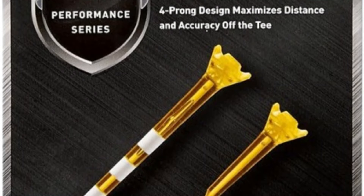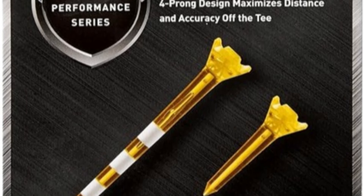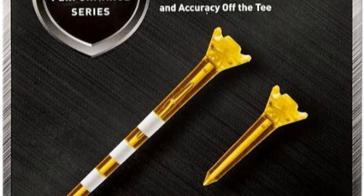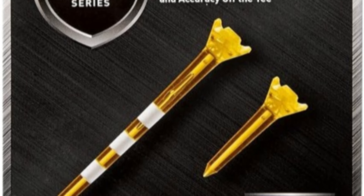The Max Flea Performance Series Low Resistance Golf Tees are a fantastic choice for any golfer looking to reduce friction on their drives while gaining consistency in ball height and launch. The thoughtful design and variety of tee sizes included cater to a wide range of needs and preferences.